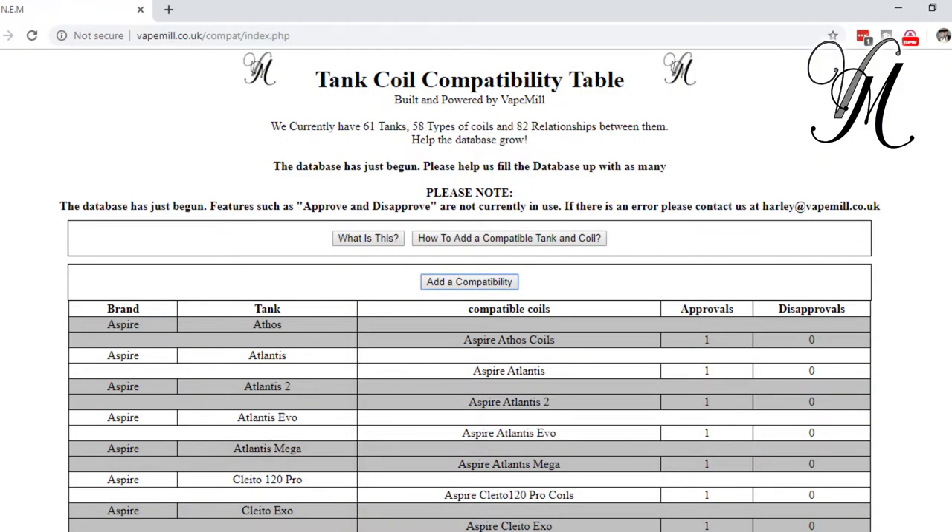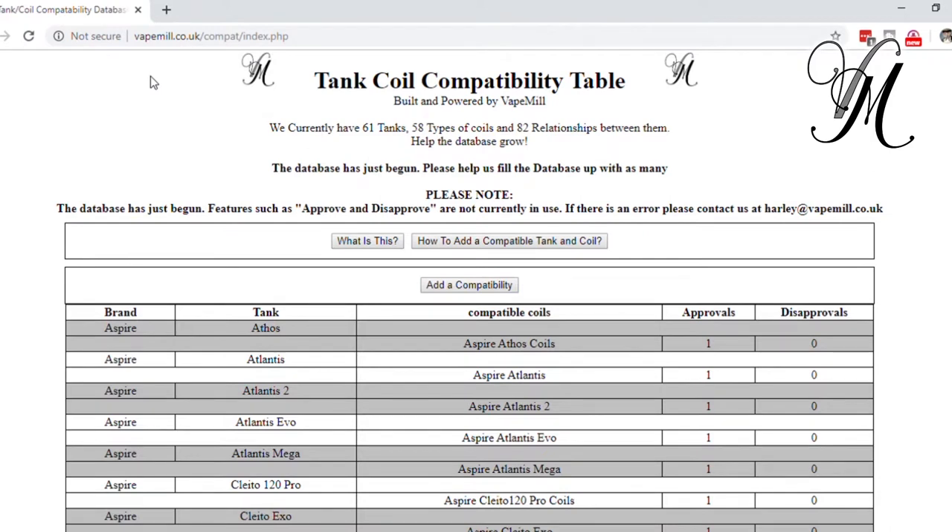The entire point of the database is to help people know what coils are compatible with their tank. If we look at the database, you'll see on the left-hand side there are two columns for the tank: the tank brand and the tank model. Then you've got the compatible coil list to the right-hand side. For example, the Aspire AFOS is only compatible with Aspire AFOS coils — unless you know something different, please input it.